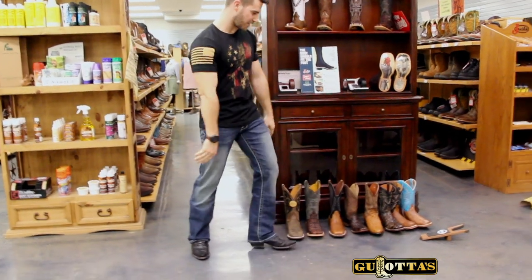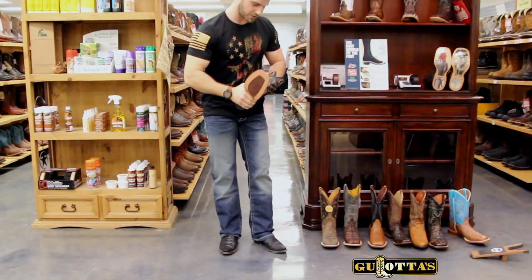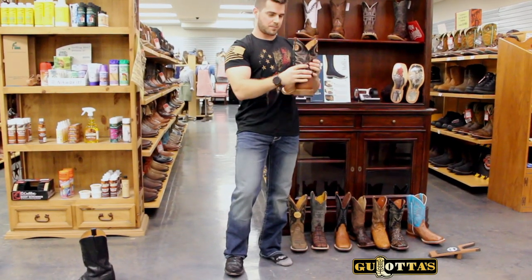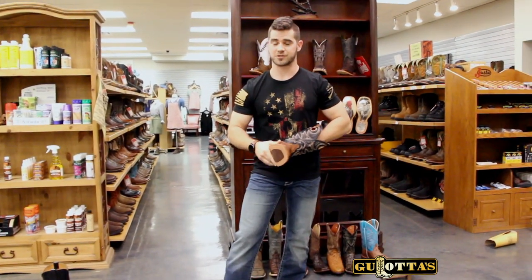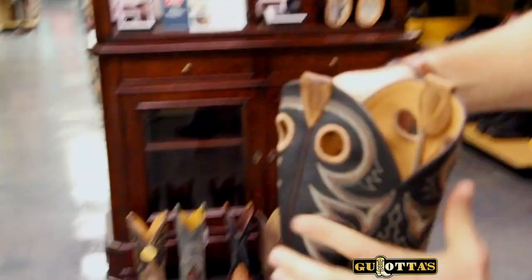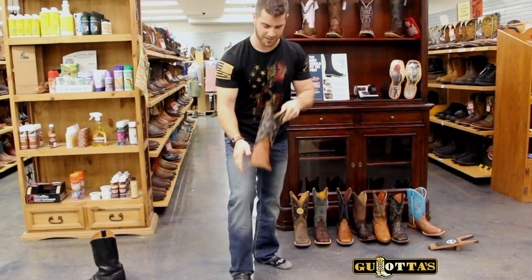I pulled a couple boots here today that I'm going to try on, just to give you a visual on what proper boot fit looks like — or improper. This is my typical size, a nine and a half. There are different widths in Western boots: a normal width is indicated by a D width, and a wide width would be a double E. So those are the two main widths. This is a nine and a half D.